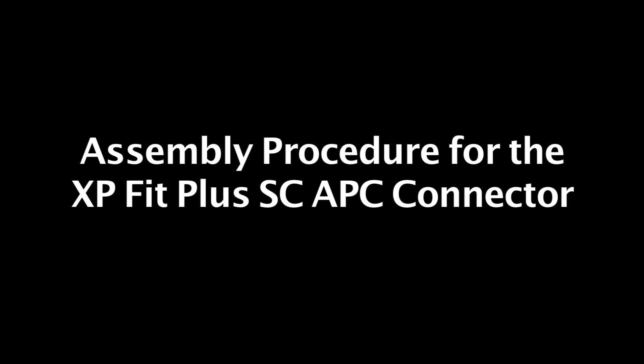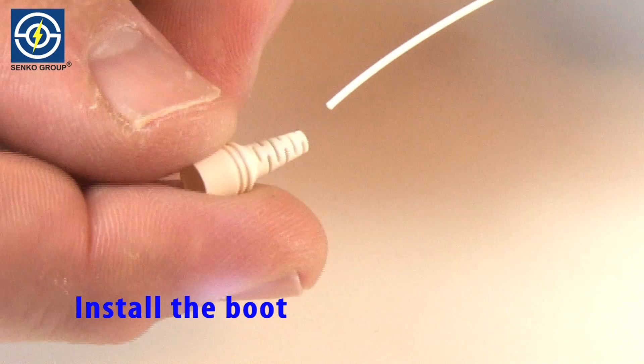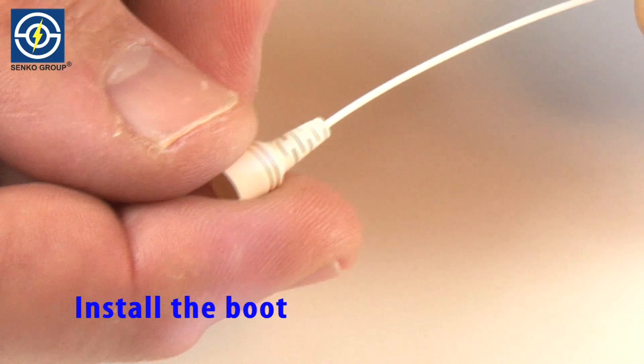Thank you for joining us. Install the boot.